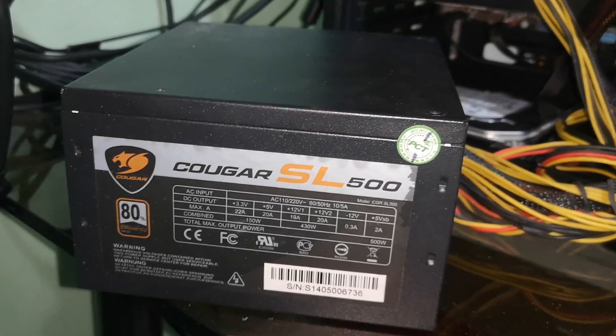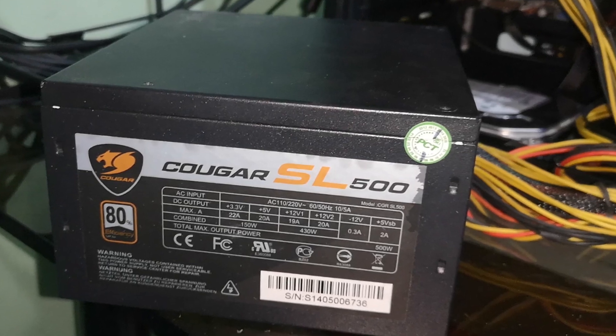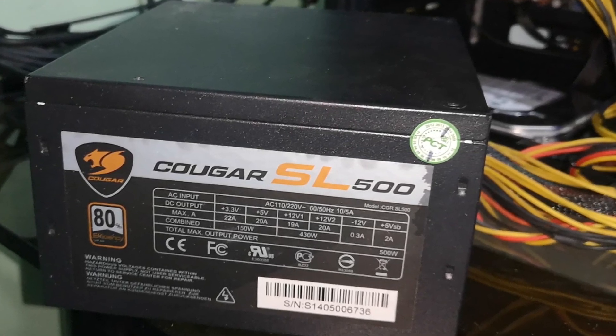To still be able to test this PC, I went ahead and used the Cougar power supply from my brother's PC, which I think would be around 1,700 pesos or 34 US dollars in the used market.